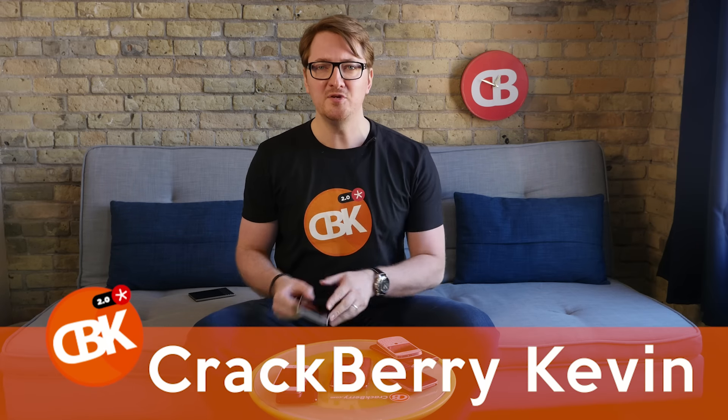Hey everybody, CrackBerry Kevin here with the new BlackBerry Key One. In this video, I want to quickly compare the Key One to some other BlackBerry phones on the market, even the iPhone, just to give you a sense of the size of the device. That seems to be the first question I get from everybody. When you see it in photos with nothing around it, it looks really tall and thin. It's really a well-balanced phone in your hand — it feels great. Let's go down to the table and compare it so you get a better sense of the Key One.